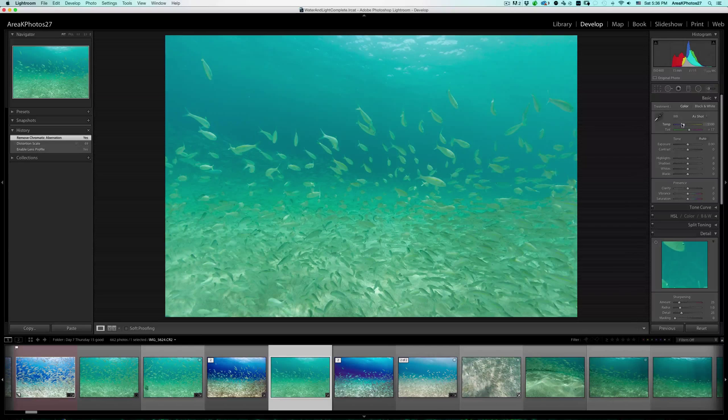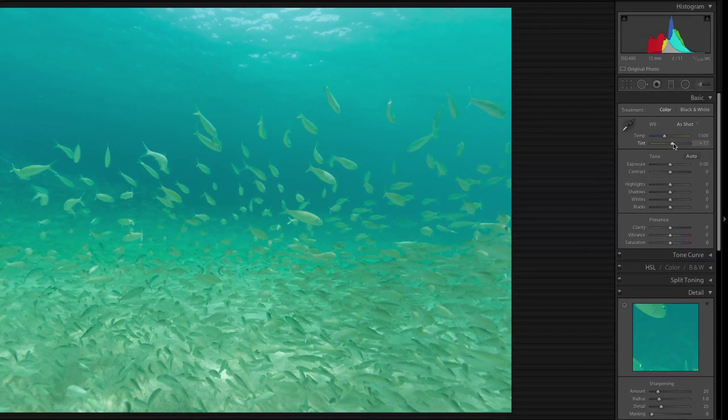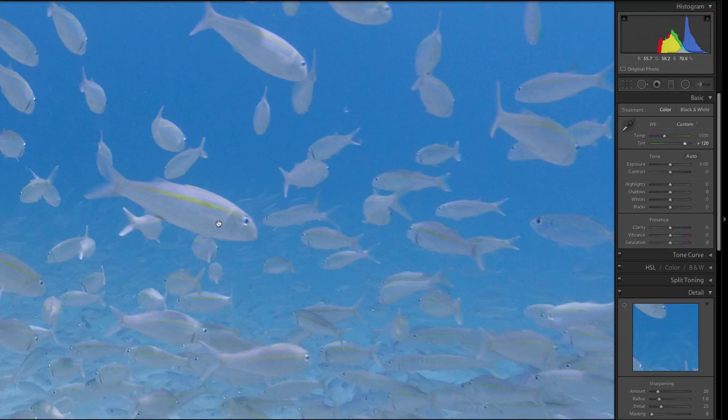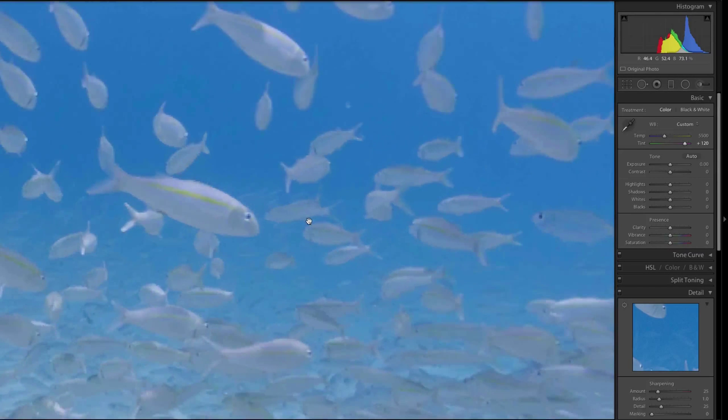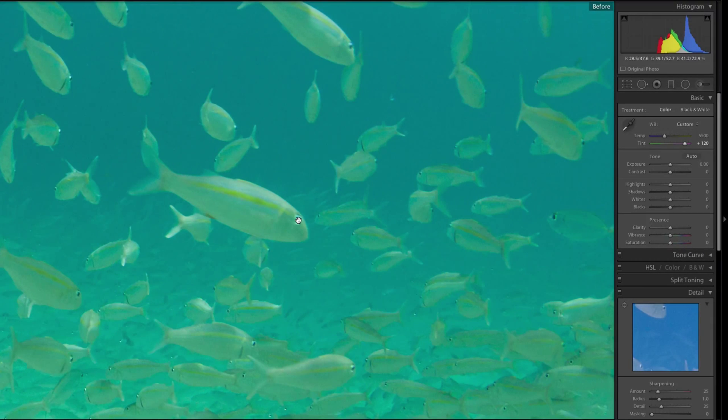We have our basic white balance sliders right here. We know there's a loss of red, so what we're going to do is pull this slider over towards the magenta. And you can already see, just with the one slider, it already helps a lot. You can actually now see the yellow stripe on the fish versus before, where it looked a little more greenish.